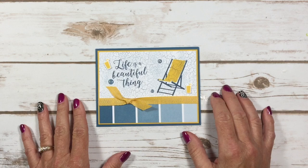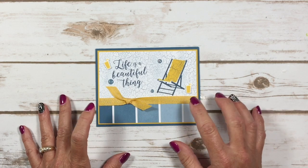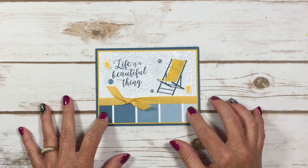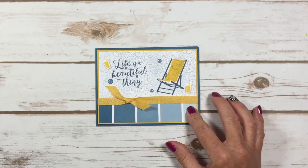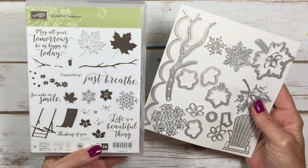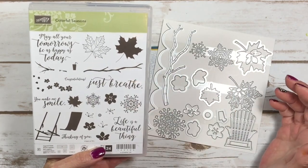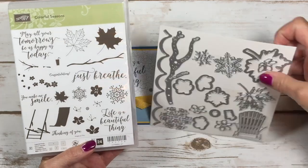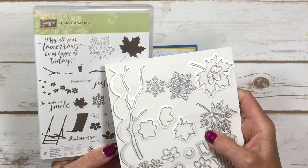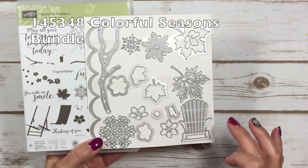Hello stampers, Kelly at chisonettastampabove.com coming to you from Menasha, Wisconsin. Today I'm going to show you how to make this really fun summer card. I've used this bundle before, but I have to say this is one of the best bundles I own. It's got spring, summer, winter, and fall in it, and a set of framelits — these are called the Seasonal Layers framelits and the Colorful Seasons stamp set.